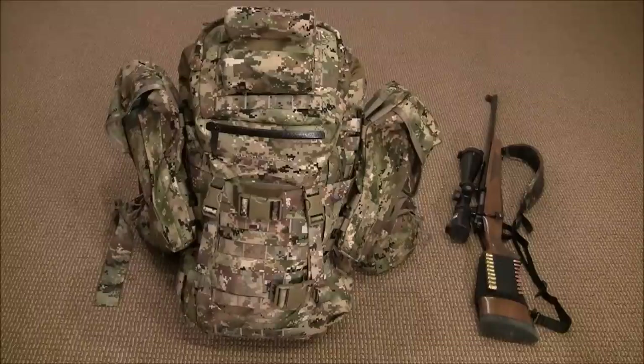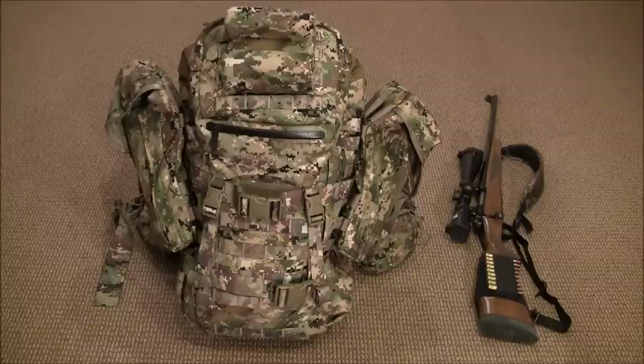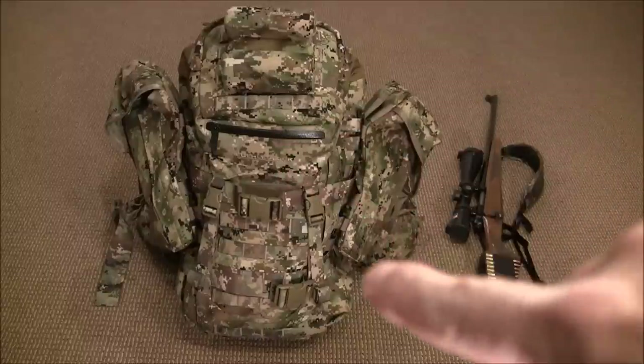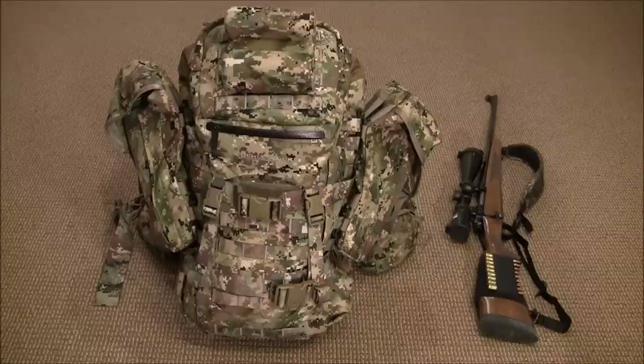What you're looking at is an Eberlestock Gunslinger 2 with the Intex frame system — an aluminum frame that can be removed. It also has a scabbard to carry a long gun, which is not removable; it's part of the unit. It will allow you to carry a rifle, shotgun, or AR-platform-type carbine. The material is 1000-denier nylon, so it's rather robust. The weight of the pack empty is 6 pounds 12 ounces, or about 3 kilograms, and the capacity is 2900 cubic inches or 47.5 liters.